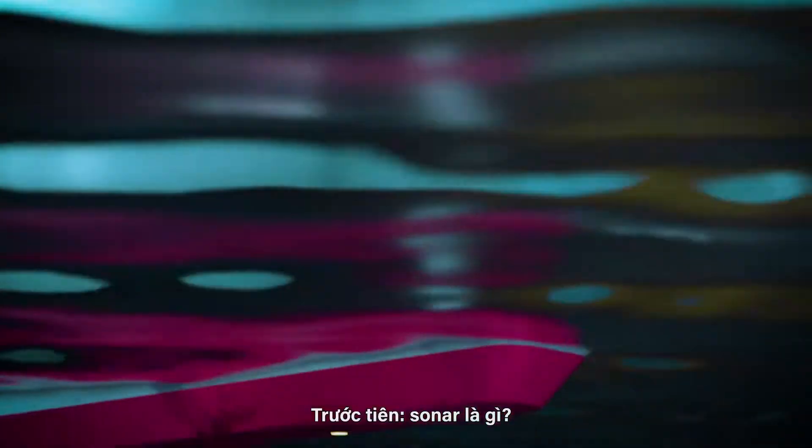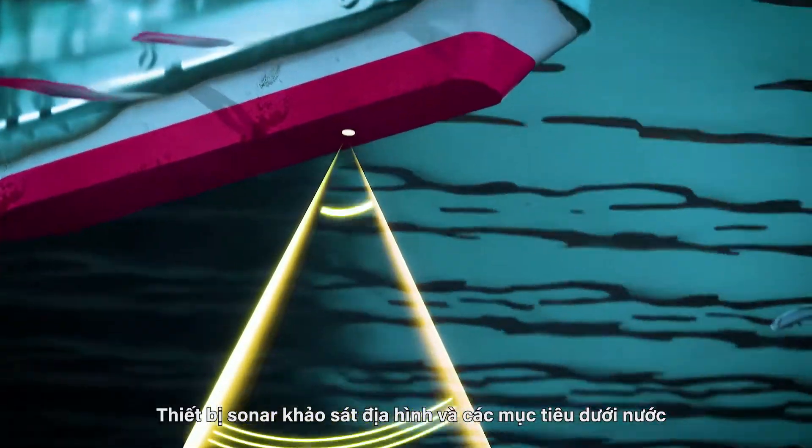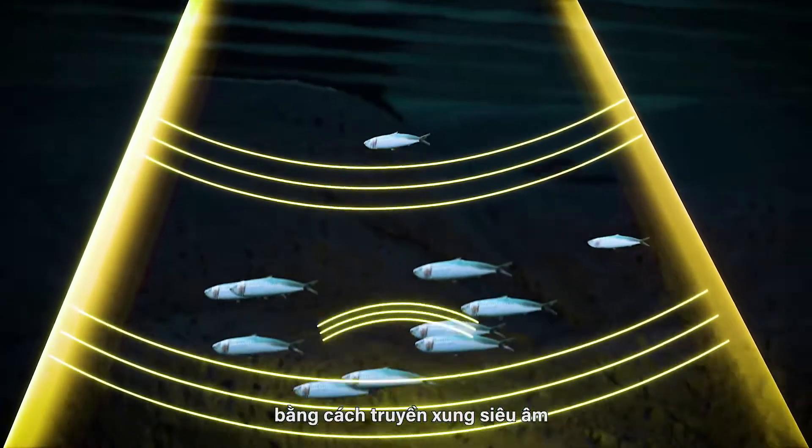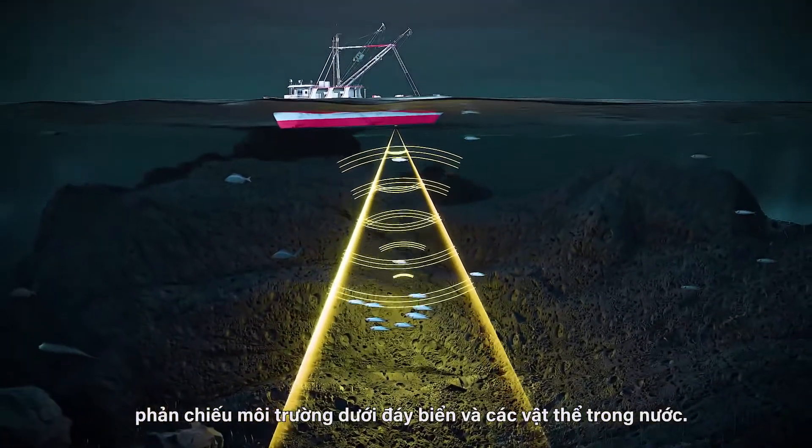First, what is sonar? Sonar devices survey underwater terrain and targets by transmitting ultrasonic pulses, which reflect off the seabed and objects in the water.